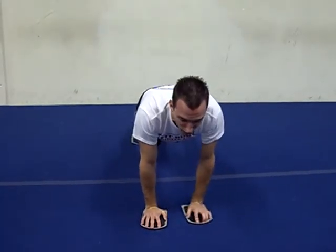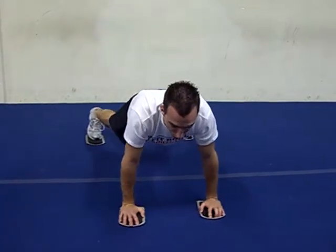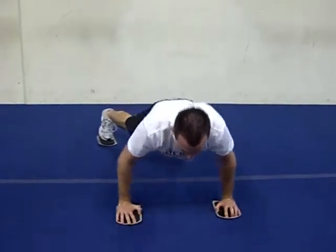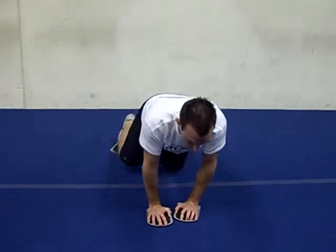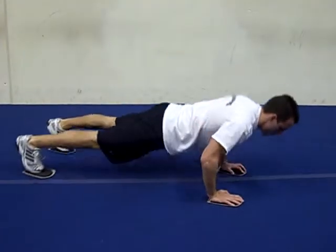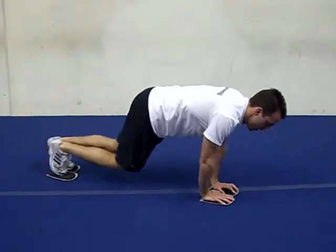You're going to start close together, and when you want to start, both arms and feet are going to go out, and then you're going to squeeze them together — really tight. And that's exercise number one.